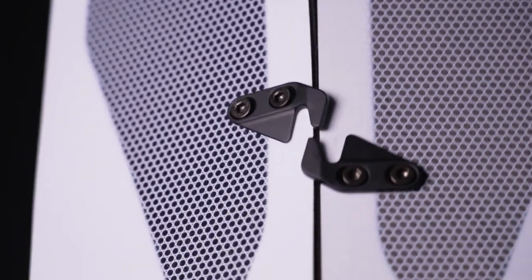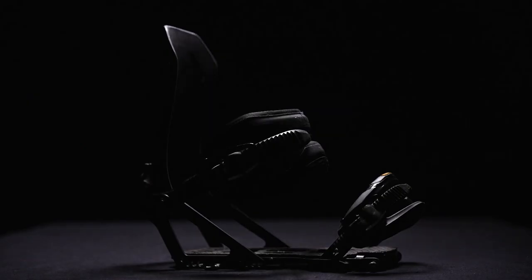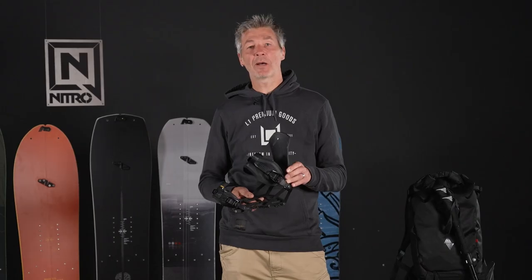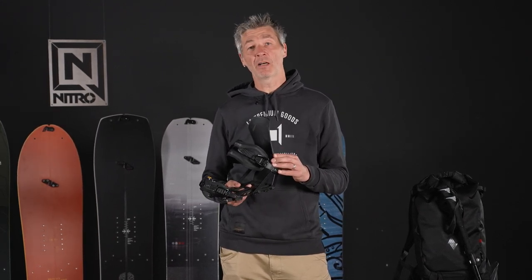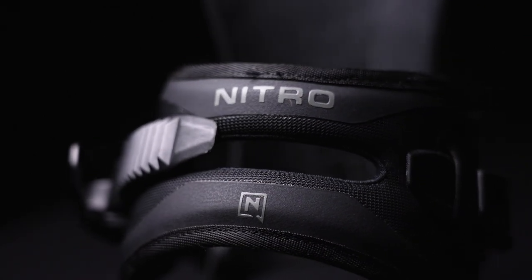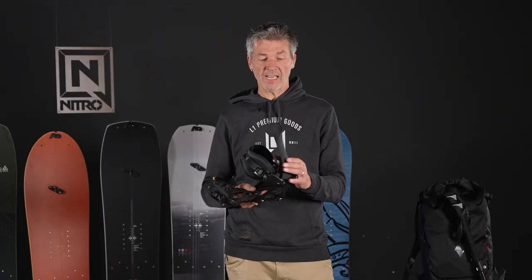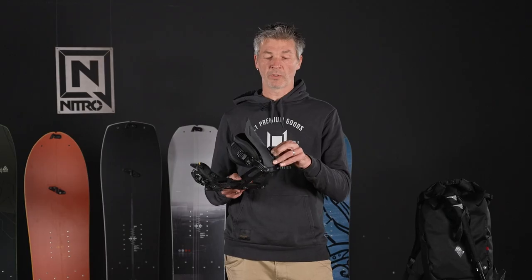All splitboards in our line feature custom Nitro clips and forged aluminum hooks to give the board a really secure connection and make the two halves become one. This is the Vertical binding — a collaboration between Nitro and Spark. We teamed up with Spark because they're the industry-leading splitboard binding company. We took their chassis and added our components: our straps, our buckles, cable-reinforced ratchets for added durability in the backcountry, padding on the base plate, and a forward-lean adjustable highback. You can choose between standard forward lean settings and a hiking position where you fold the highback out of the way.